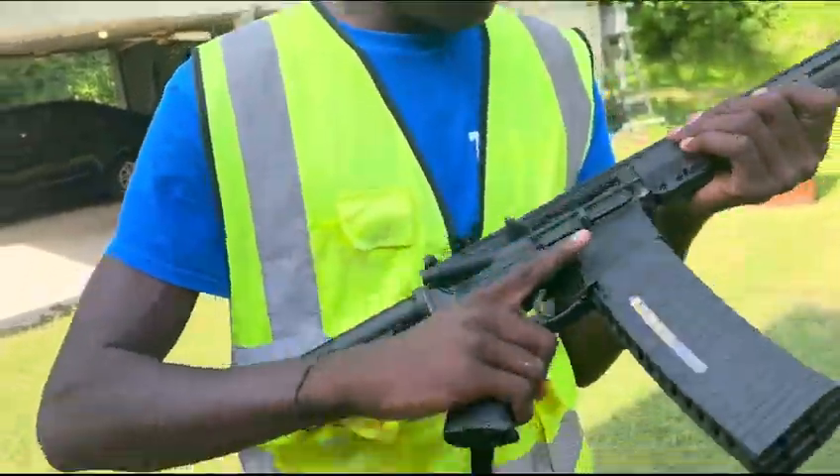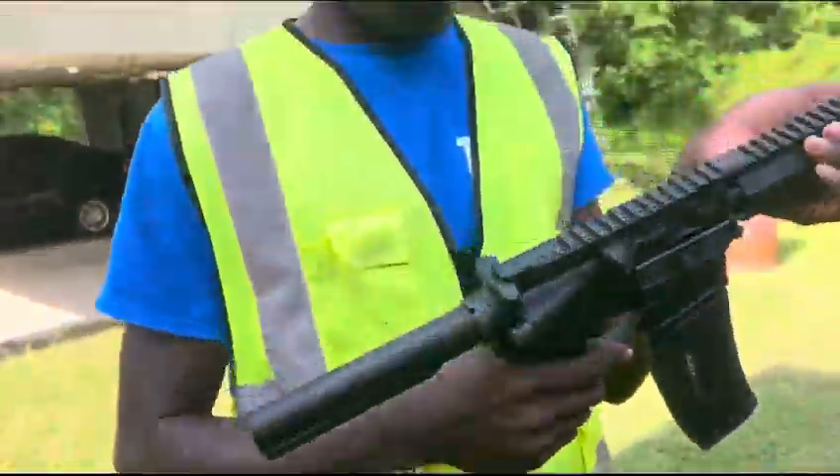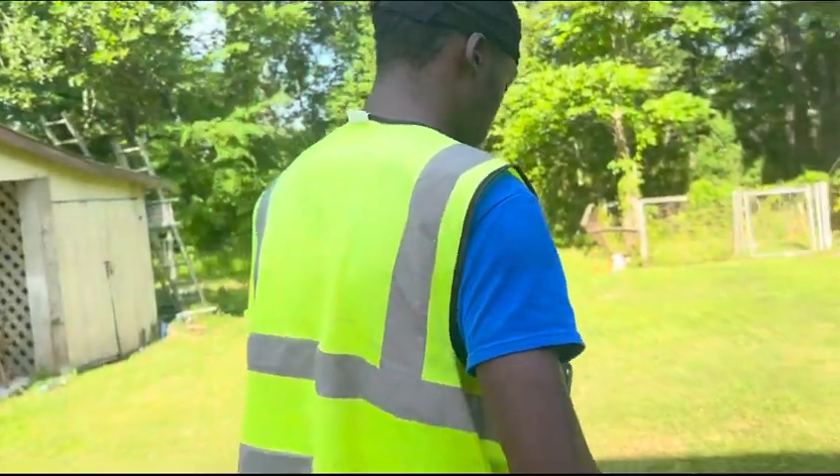If y'all want this 60-round mag right here, I'll drop the link so you can buy it. Can you stop showing that weak little gun, man? But I'm gonna try to bump fire that one more time, bro.